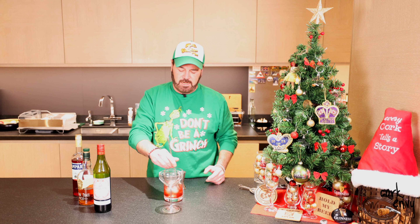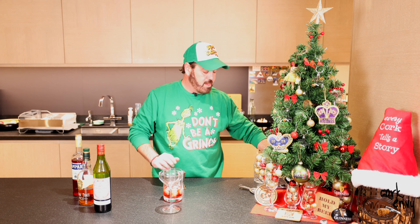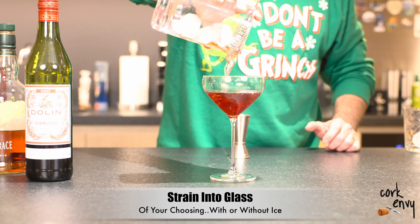You'll also see specs to serve this over ice cubes or a big block of ice — you can serve it however you'd like. Today, friends, because we're celebrating and we're fancy, I'm just going to put it in a nice little cocktail glass here. We'll strain it into the cocktail glass.